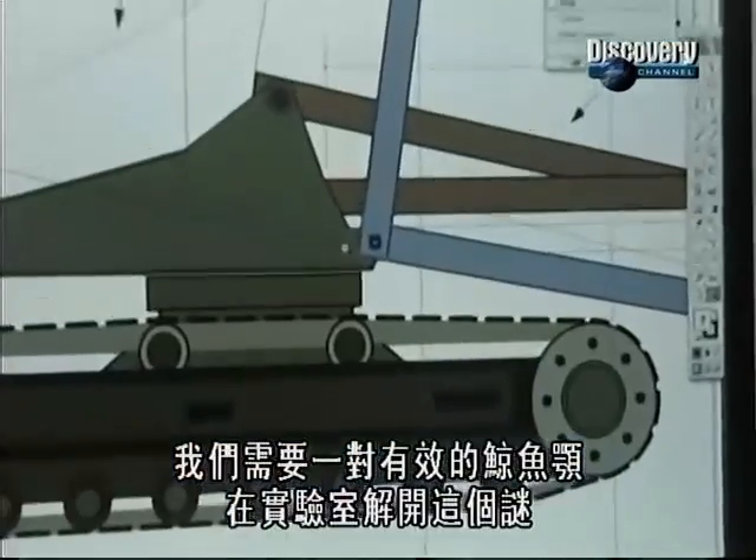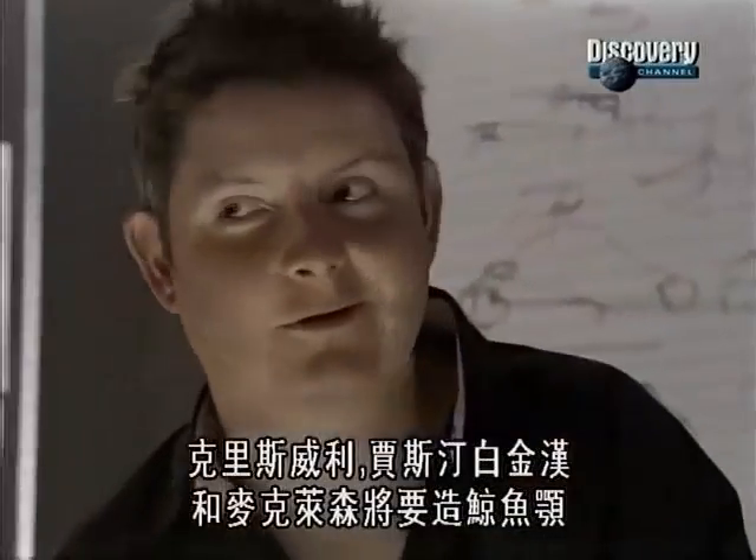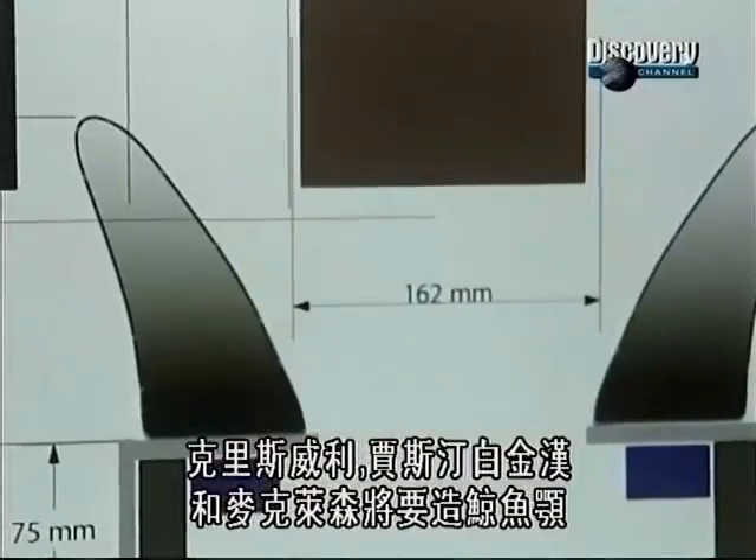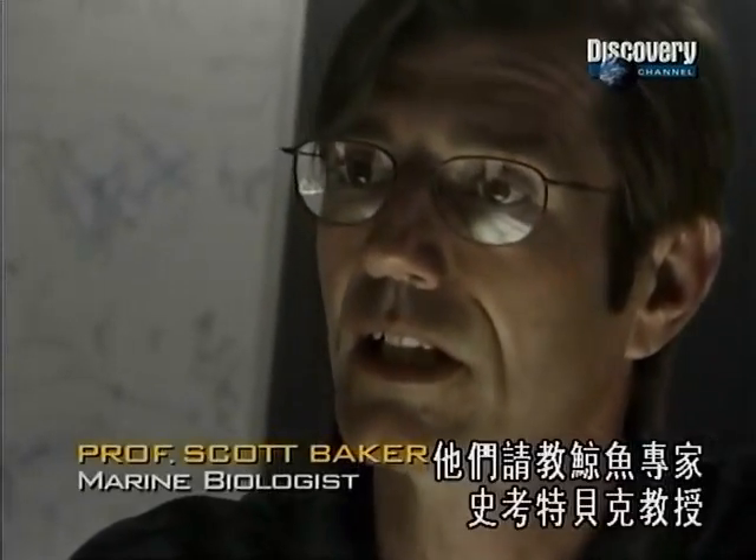We need a working set of whale jaws to unravel this mystery in the lab. Chris Wheatley, Justin Buckingham, and Mike Latham will build the jaws. They turn to our whale expert, Professor Scott Baker.